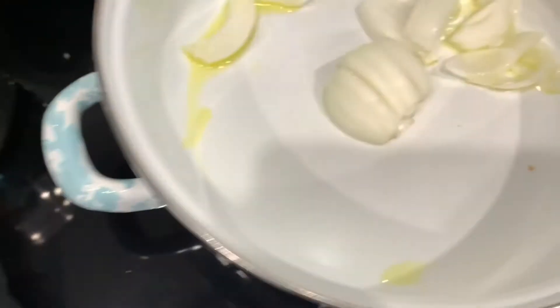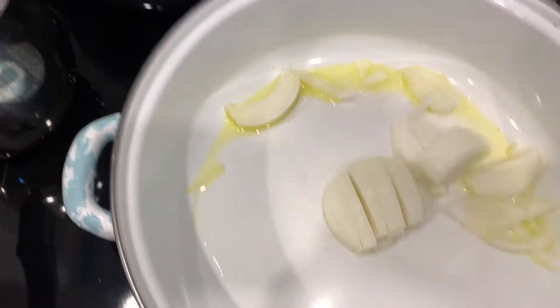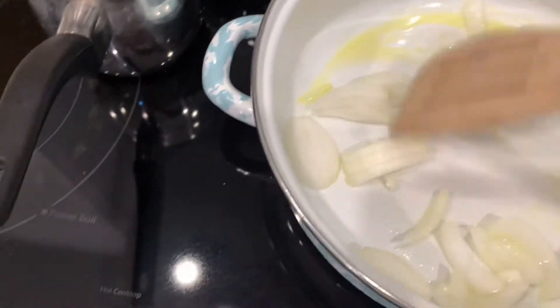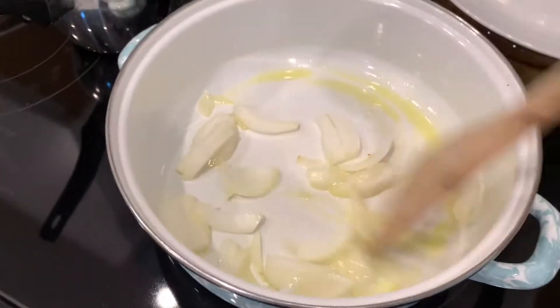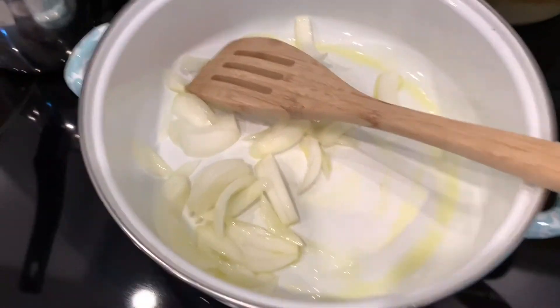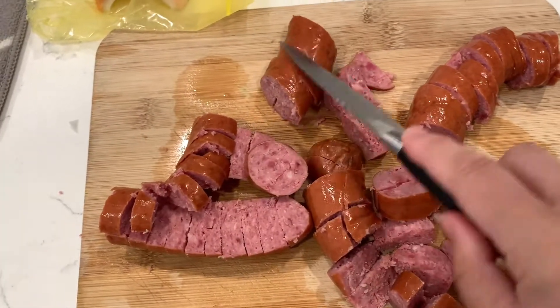I have a pan right here with some olive oil. We're gonna stir this around. I got this pan on Fabulous Fun, one of the add-ons — I like it a lot. There's a little bit of olive oil, and we're gonna add some butter in just a second. Let's finish chopping up this sausage. Nice bite-sized little pieces.